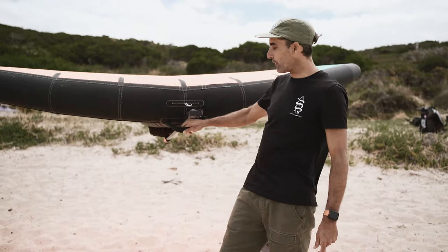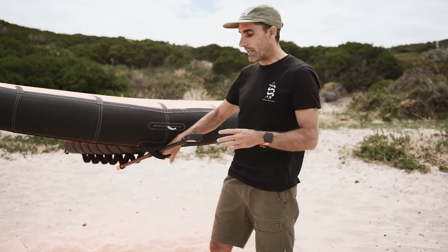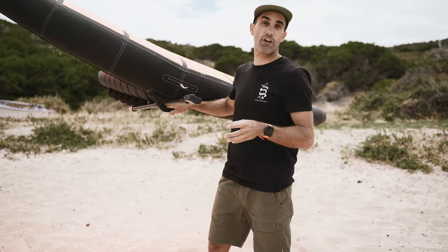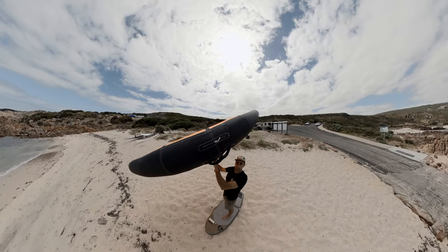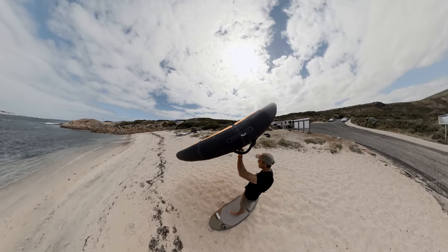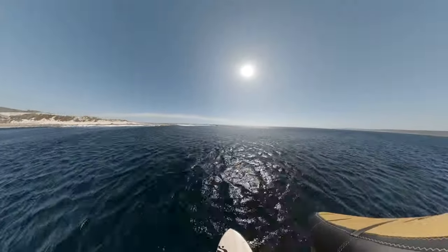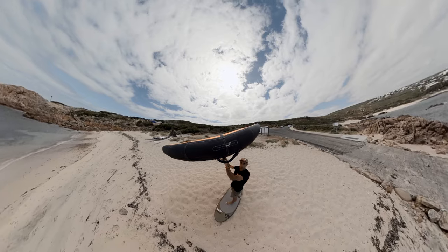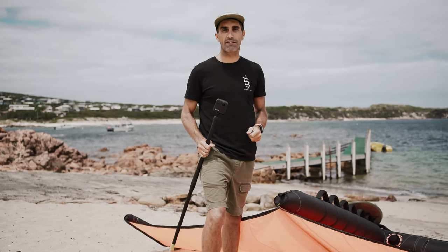So this is the GoPro Max mounted on the front leading edge of my wing. One advantage here is that you can actually reach the camera, turn it on and off, and see the screen to confirm it's recording — which is pretty important. This gives a really sick angle: head to toe, full board in the shot, most of the wing in the shot, and you can spin the camera around and look ahead. One small disadvantage is that the pole can get wrapped up in your leash a little bit.